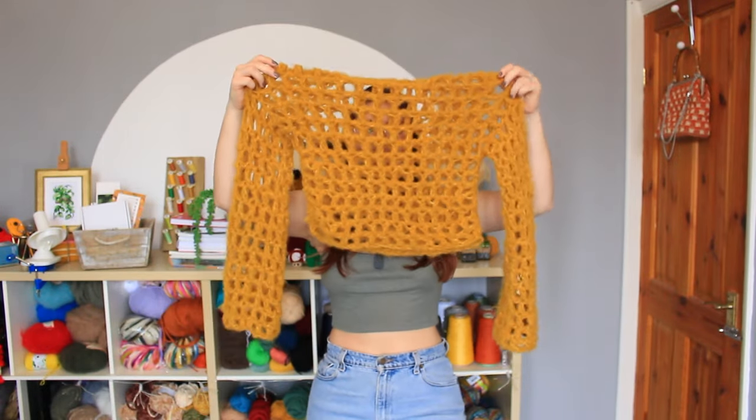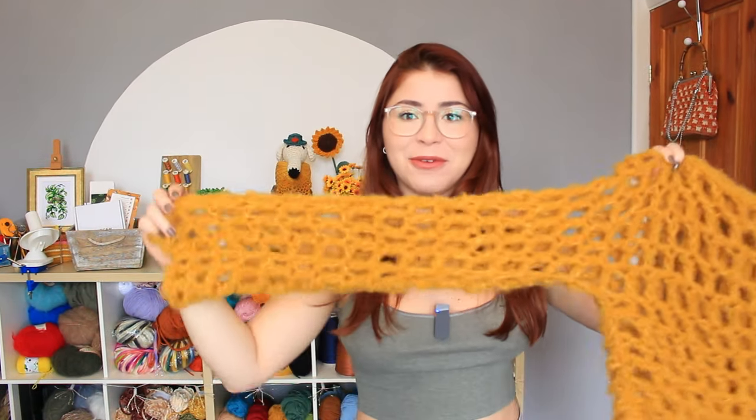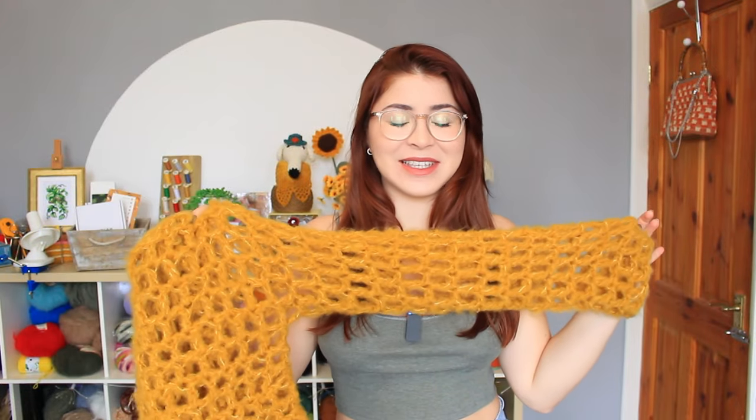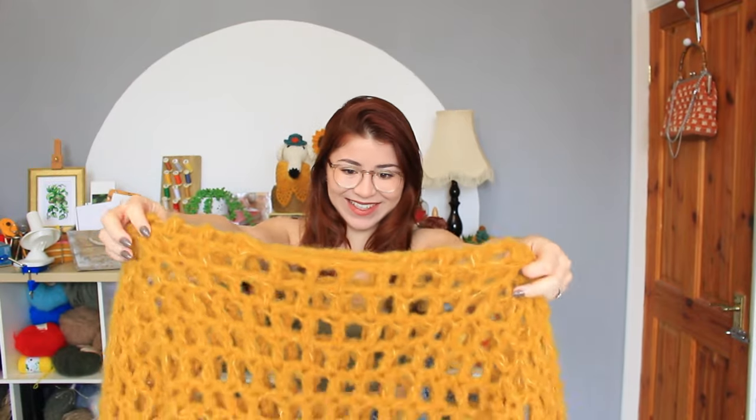I've finished the top and it looks like the cutest thing ever. Check this out — both sleeves finished. I am so in love with this top. I haven't tried it yet but I'm so excited to try it with you guys and see how it looks on.